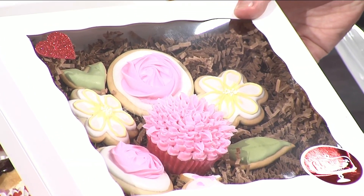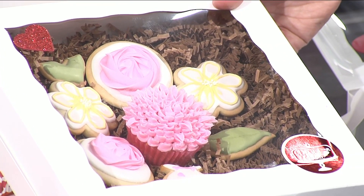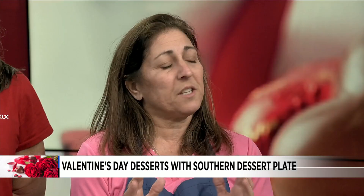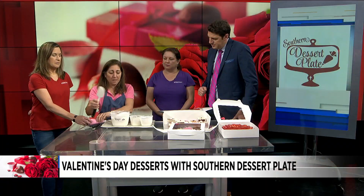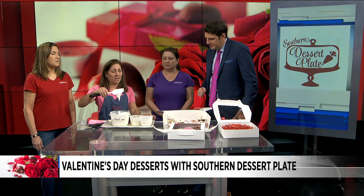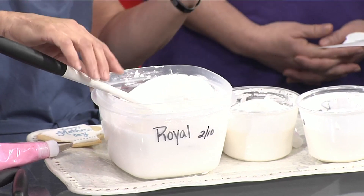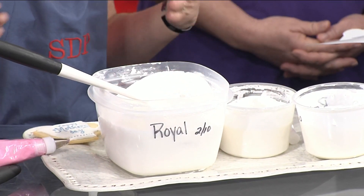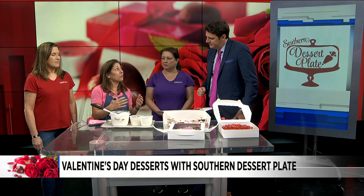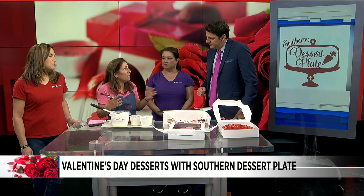We've done sugar cookies cut out and made royal icing — you can use any royal icing recipe you have at home. The consistency of royal icing, when you first make it, looks like this. The next thing you want is something to outline your cookie and something to flood your cookie. We all hear 'outline and flood' but don't always know what it means.